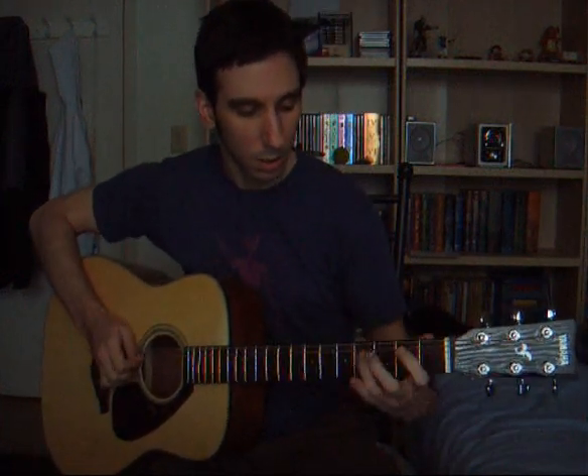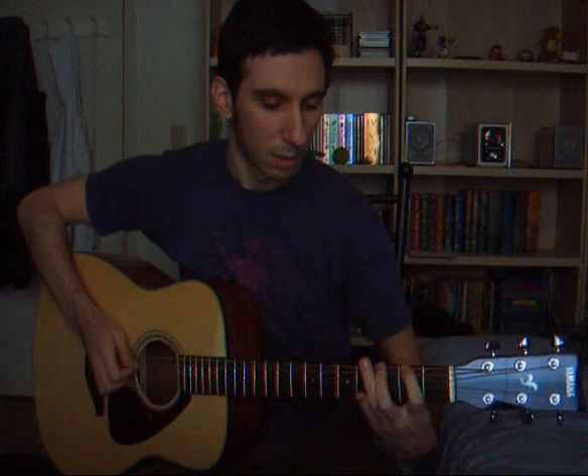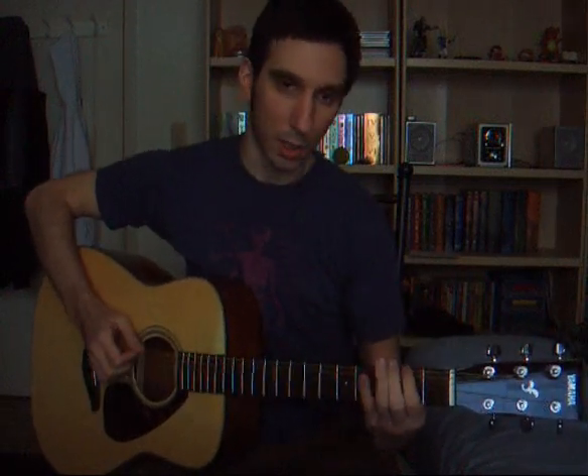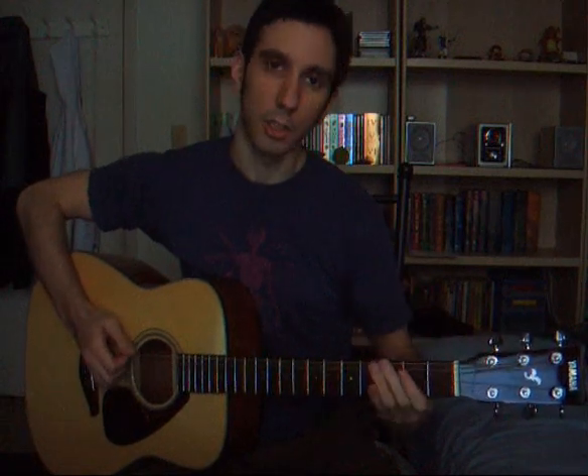So put it all together: B, then the second part — again we start on B, D, C, F-sharp, G, D, F-sharp, G, C, B, A, G.